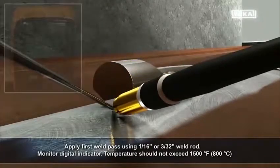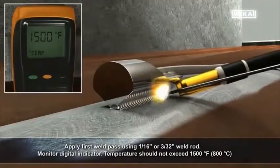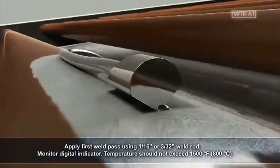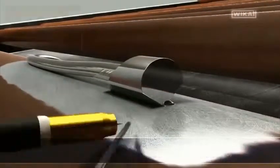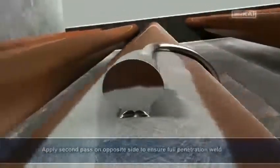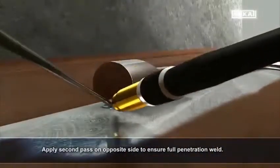Apply the first weld pass using a 1/16th inch or 3/32nd inch weld rod. Monitor the digital indicator — temperature should not exceed 1500 degrees Fahrenheit. Apply a second pass on the opposite side to ensure a full penetration weld.